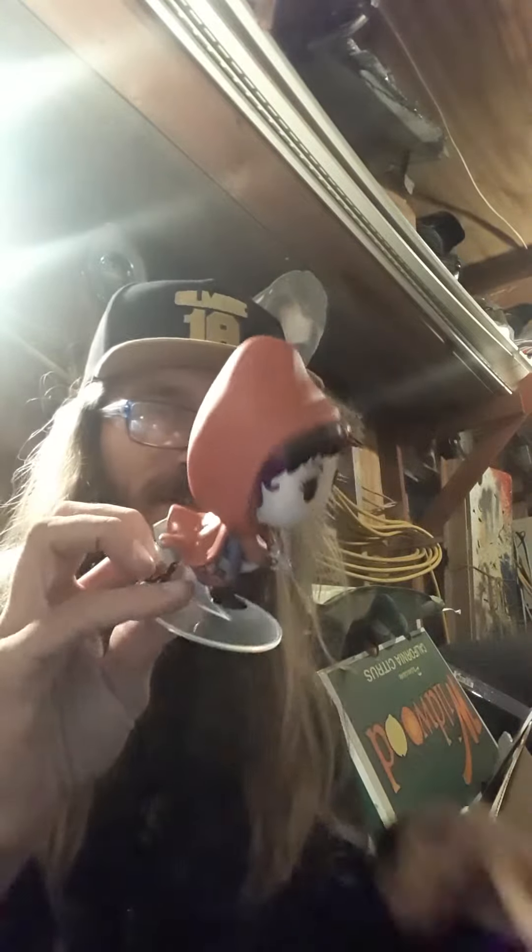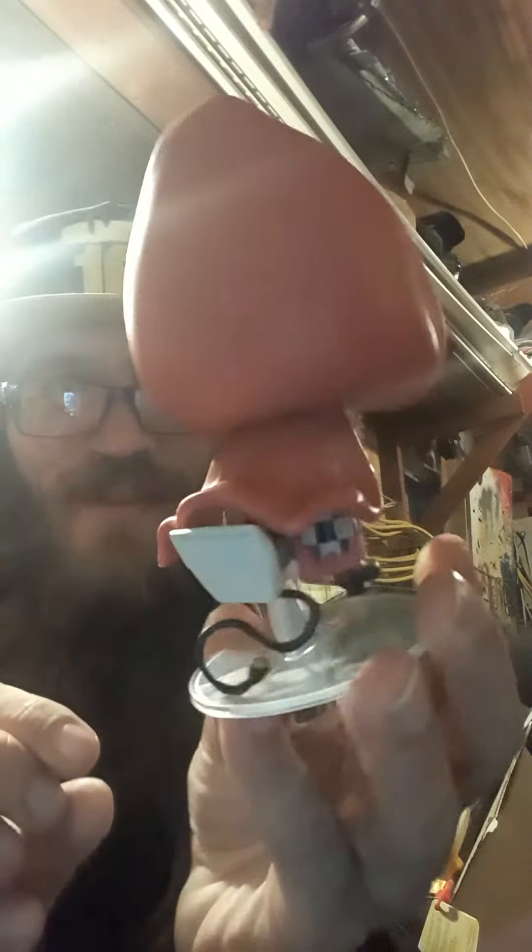I wonder if it's like the other one. Yep, there it is. She's on the vacuum, of course. That's beautiful. I like how it's flying — how she looks like she's flying. But it's a vacuum cleaner.